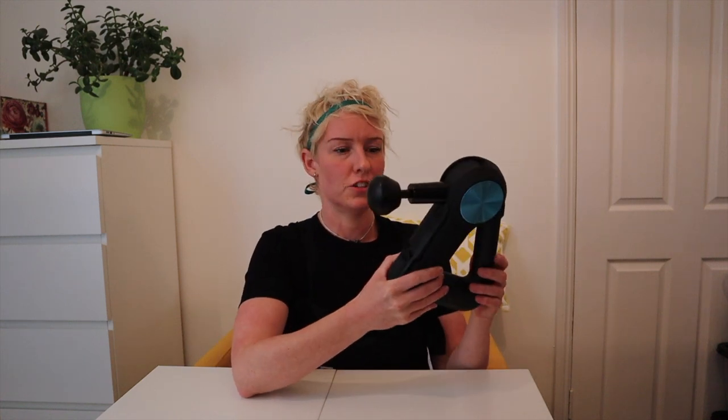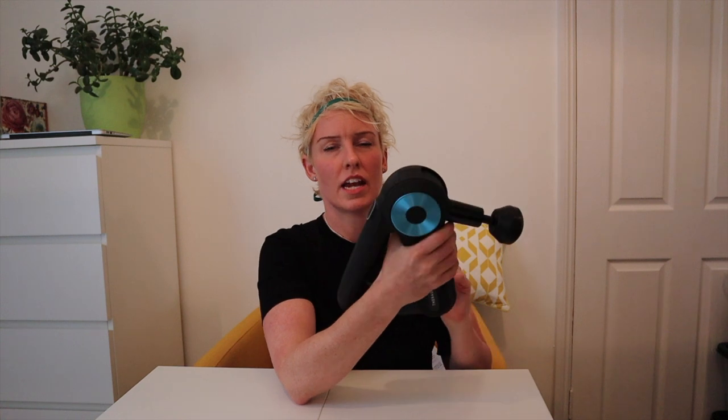Let's delve in to the main unit. I'm going to be honest - I haven't used any other percussion therapy instruments before. The Theragun is the only one I've used, but straight away you just notice how well made it is. It comes in at 3.1 pounds - which I just Googled - that's 1.4 kilograms. It's a dense unit.